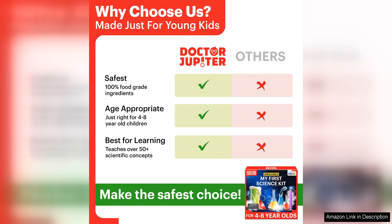Overall, Dr. Jupiter My First Science Kit is a wonderful gift for children ages 4-8. It provides a hands-on learning experience that is both educational and enjoyable. I highly recommend this science kit to parents who are looking to spark their child's curiosity and interest in science. It is a great way to introduce young learners to the wonders of the scientific world and foster a love for learning.